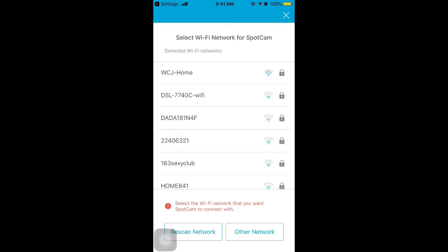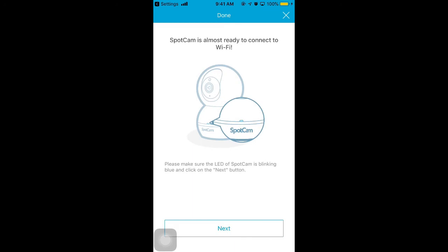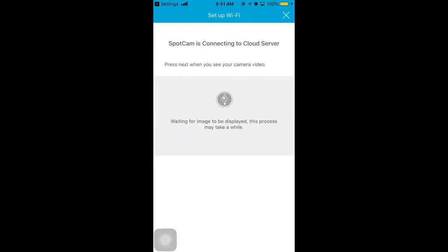Find the Wi-Fi in your house and key in the password. Then, click Next when the LED starts to blink blue. Wait until the app shows the image of the camera and tap Next. This process usually takes some time. Please be patient.